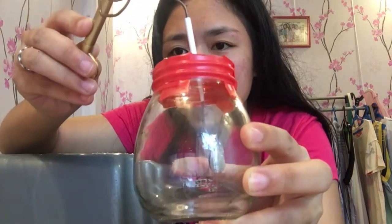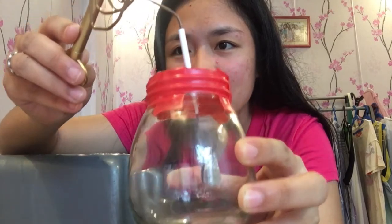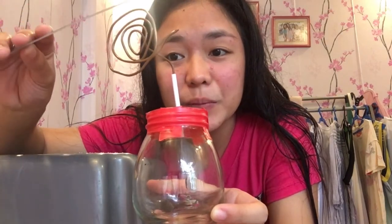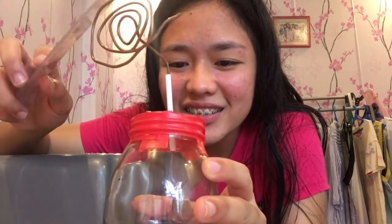Can you see that? The explanation behind this is: when you rub anything — this paper against any object — electrons from this object, or even from your hand, will be transferred to the chosen object, which is the ruler and the ball pen.